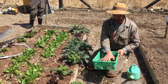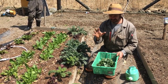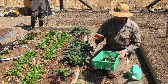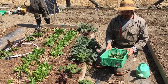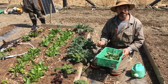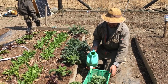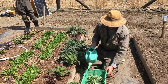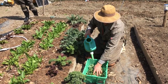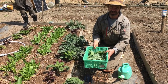Here we have our basket of dwarf Siberian kale. The important thing to remember with any leafy green — like kale, lettuce, spinach, or whatever — is that on a hot sunny day like this, even in March, the kale will start to dry out really quickly and lose freshness. What you want to do is just keep it wet, put some water on it like that, make sure it's nice and damp, and then put it in a dark place with some shade.